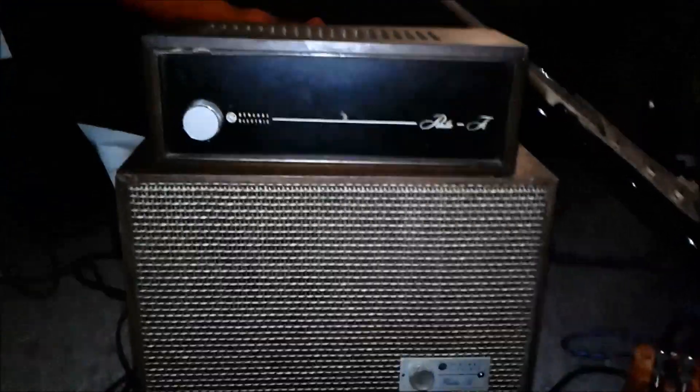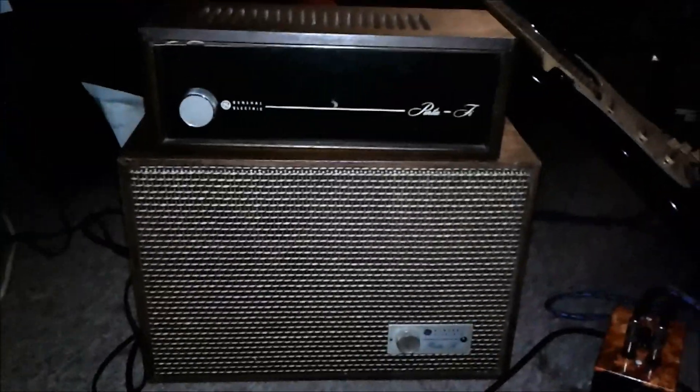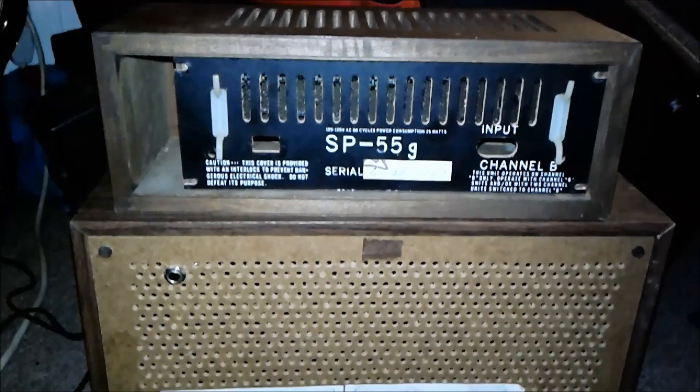But that's not why we're here. We're here because it's loud as heck, and it has tubes in it, and I figured that with some head-scratching, a couple cuss words, and some minor electrocution, it might make a rockin' Fender 65 Deluxe or AC-30 type amp.